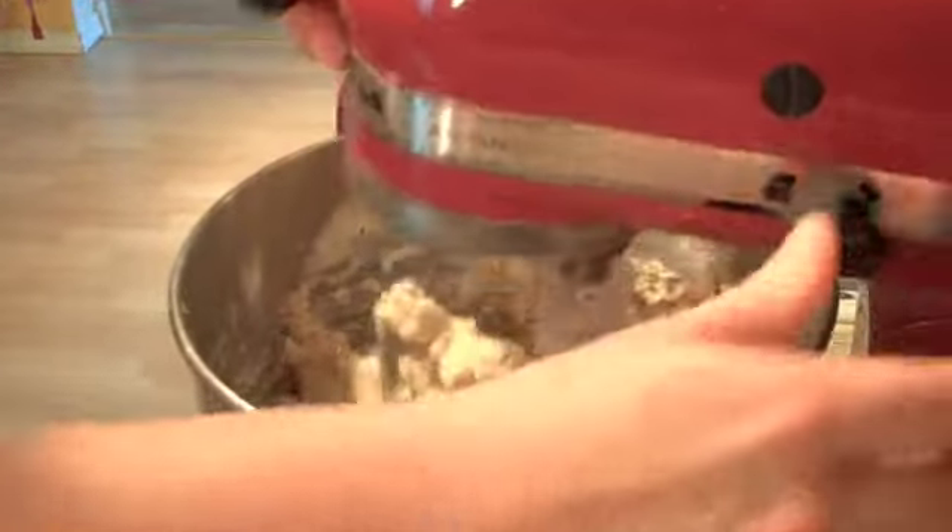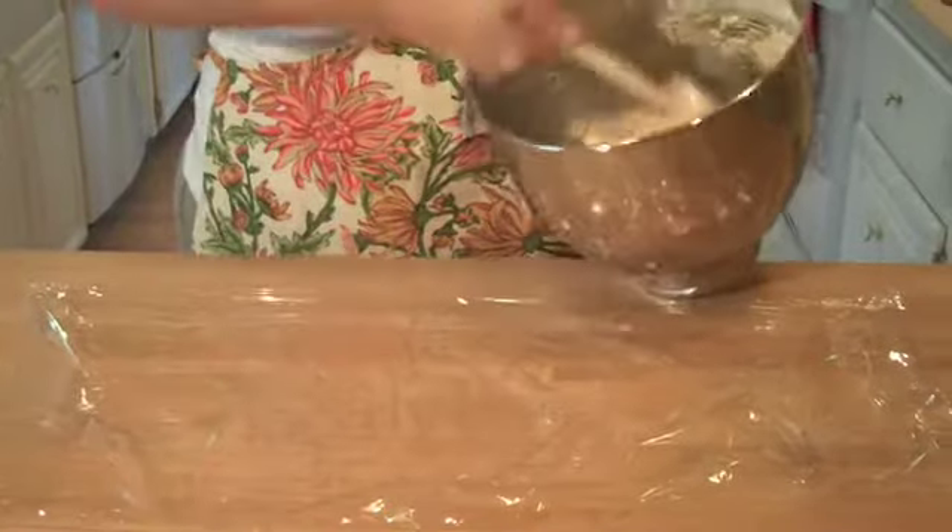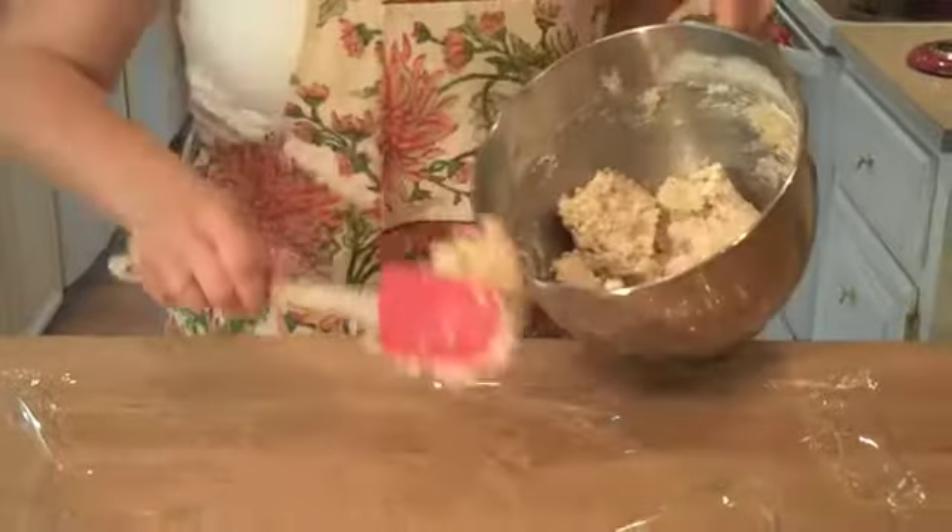Now once the ingredients are all mixed up, we're going to stop the mixer and take our spatula and just do a quick mix down. Make sure all the flour is mixed in.